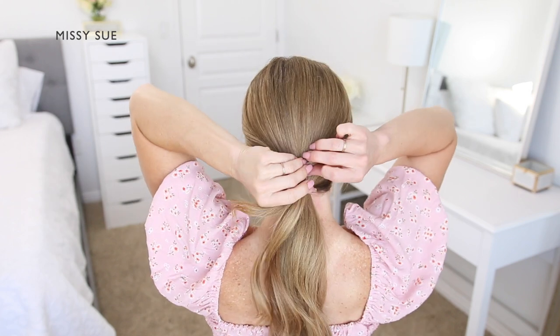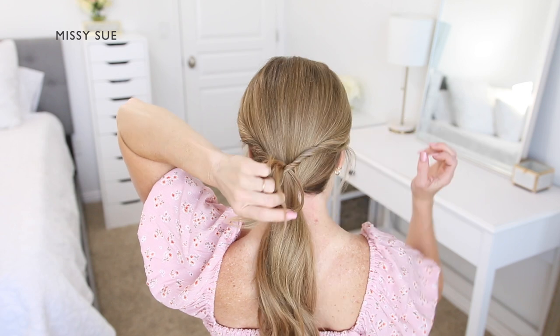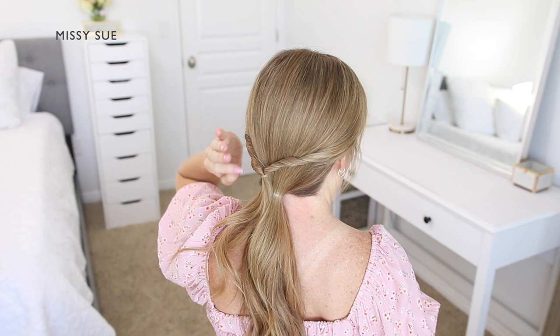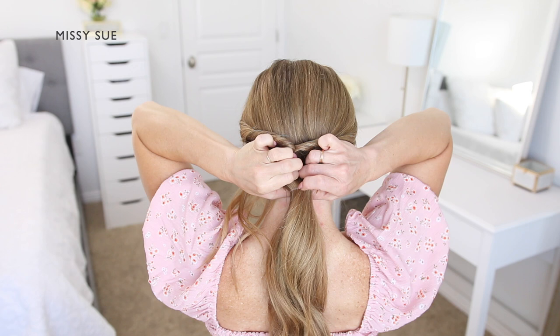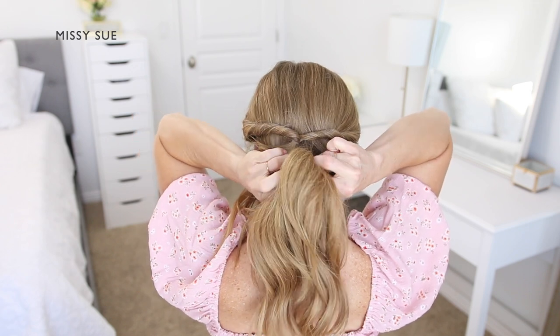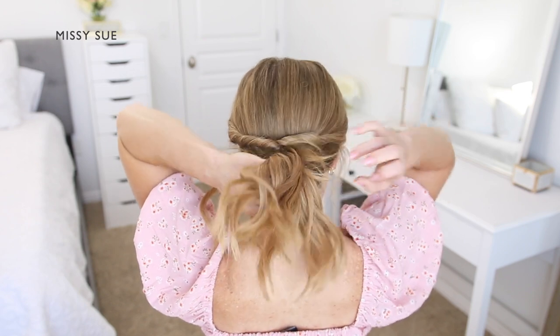Next, I'm going to create a gap in the hair above the larger ponytail. I want to create a topsy tail section with this part, so I'm going to take the ponytail and bring it upwards, pushing the hair through the gap and back down again so the hair is twisted on both sides.